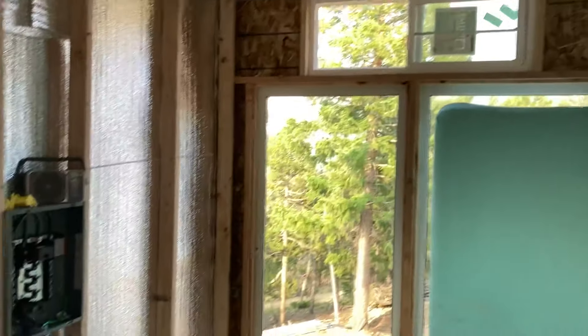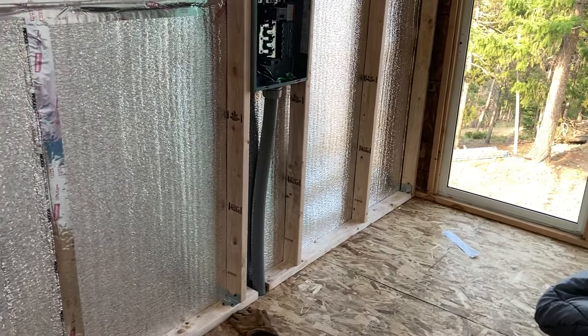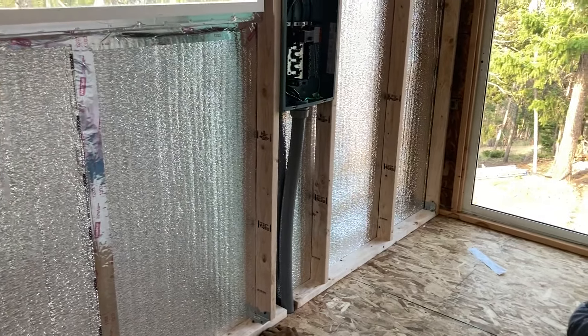Okay, container friends, let's talk about how I'm doing the initial installation of insulation in here and also securing the 2x4.